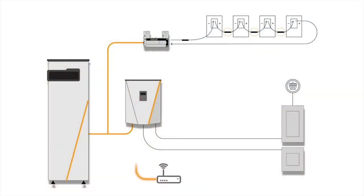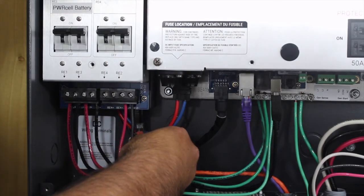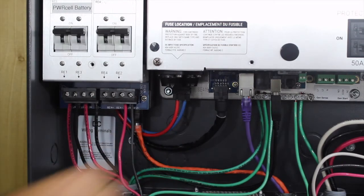Now connect the tested Ethernet cable to the inverter. The Ethernet connection is located below the DC disconnects. It is best to install the RJ45 connector while the system is de-energized.